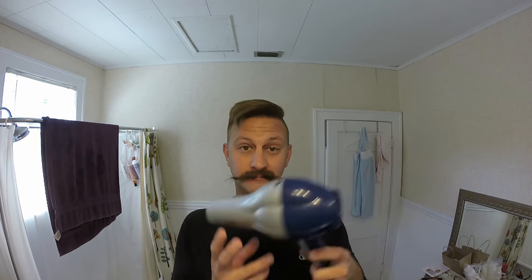Then we use a blow dryer to kind of shape my hair while I'm combing it. I usually do this right after I get out of the shower so my hair is a little bit wetter. Then I switch the hair dryer to medium fan but still high heat and start to shape my mustache. Some of you guys have asked what products I use on my hair and mustache — I'll put some links down below.